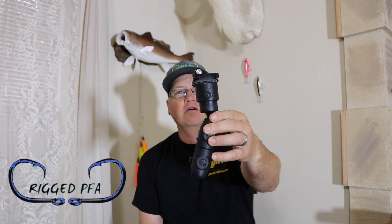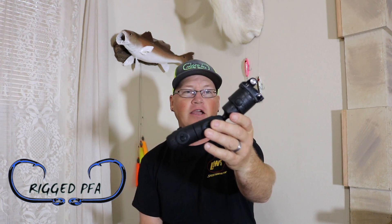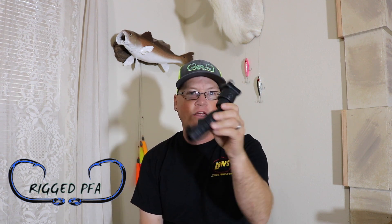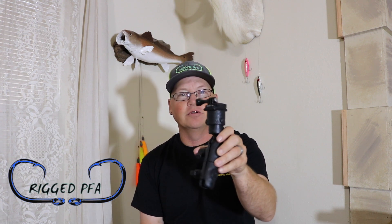Hey, what's going on everybody? So I had a couple people ask me about my camera mount that I use on the front of my kayak — where did I buy it? Well, actually I kind of made it. I ordered some pieces from a company called Ram, put it together, and I'm going to show y'all what you need to put it together and how to do it. So I hope y'all enjoy it. Stay tuned.